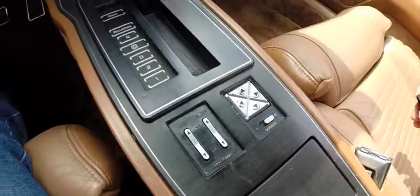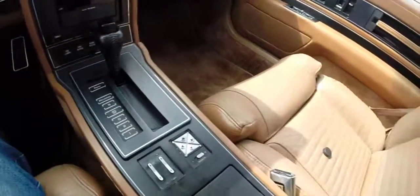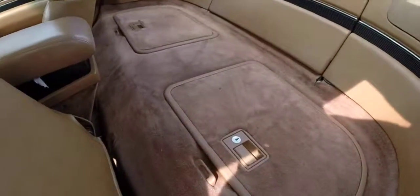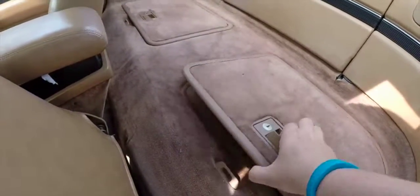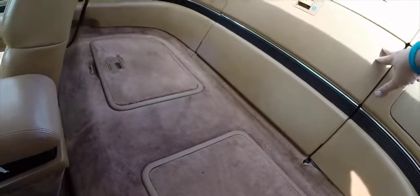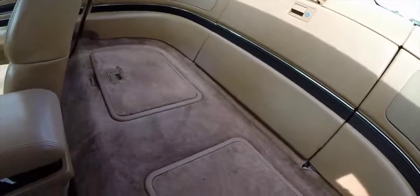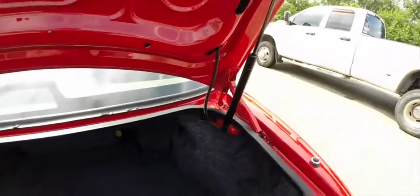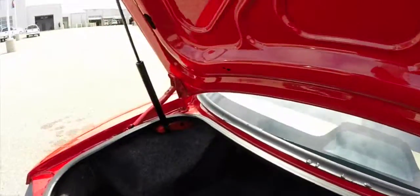Power mirrors and windows are in the center. Moving to the center console — we're going to take a look behind the seats. It is a two-passenger business coupe, so instead of having seats behind you, you have large amounts of storage on both sides, a trunk pass-through, and your speakers are back here as well. The trunk is very spacious, enough to hold a couple of suitcases, and the trunk lid is held up by gas-powered struts.